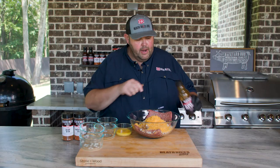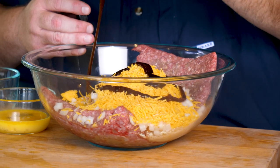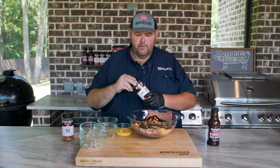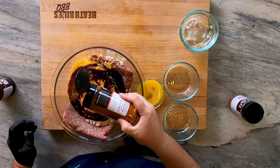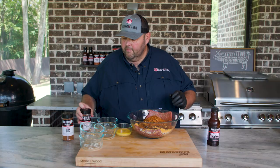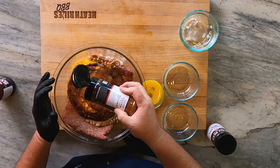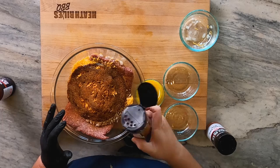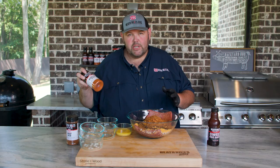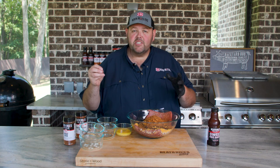Once I do that, I'm also going to come in with about three quarters of a cup of my barbecue sauce. Then I'm going to come back with a little bit of my sweet barbecue rub — salt, pepper, garlic, onion, paprika, chili powder, and some pepper flakes — along with a little bit of my beef rub. About a half tablespoon of sweet rub and a tablespoon of beef rub if you want to get specific.